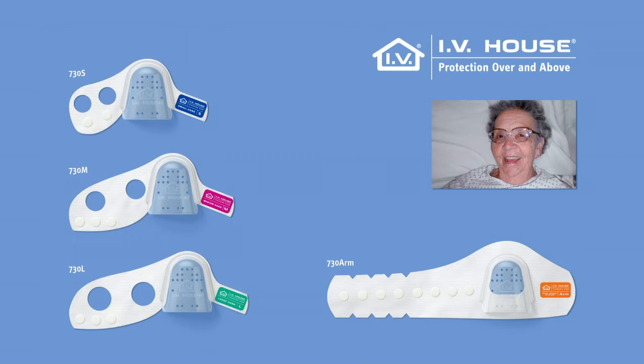The IV House Ultra-Dressing 730 series is available in three sizes for the hand: small, medium, and large, and one size fits all for the arm.